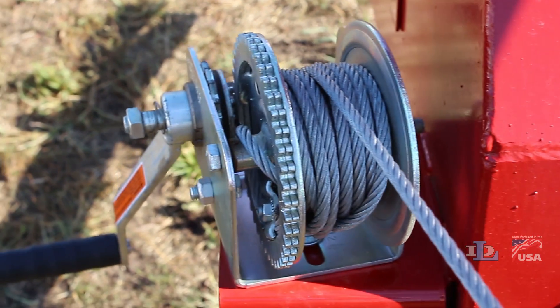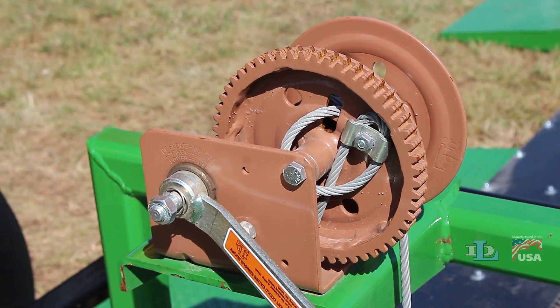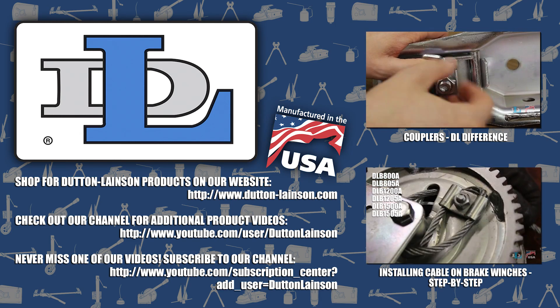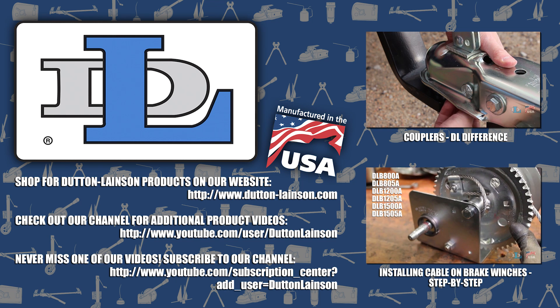Durable, made in the USA brake winches for simple and safer vertical lifting and lowering — that's the Dutton-Lainson difference. Thanks for watching! We're always interested in hearing what DL products you want us to cover in future videos, so let us know in the comments below.